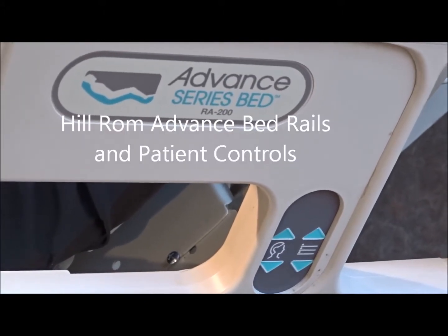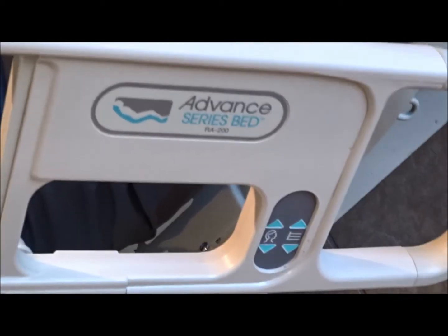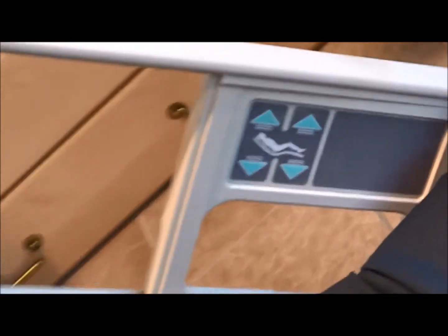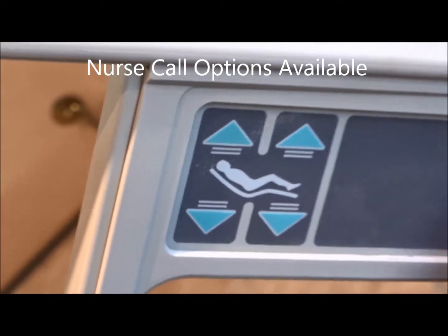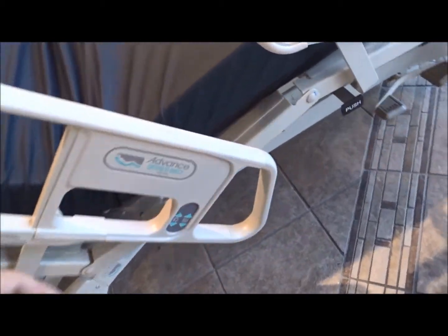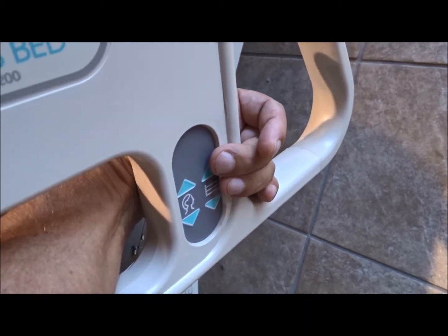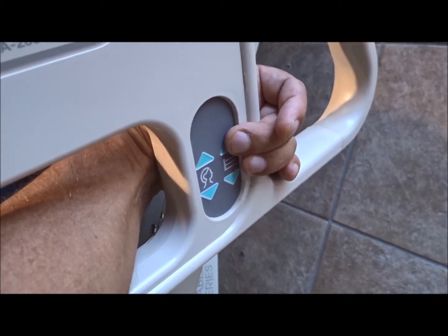The Hillrom Advanced Series Bed has controls on the outside rail for the caregiver. The patient can also reach in there to raise the bed up and down, and on the inside of each patient rail you have the controls for the patient. The patient can control head up and down and foot up and down from inside each rail. On the outside of each rail you've got caregiver controls, and it's very easy to raise the bed to assist yourself up and get to your feet if you need that assistance.